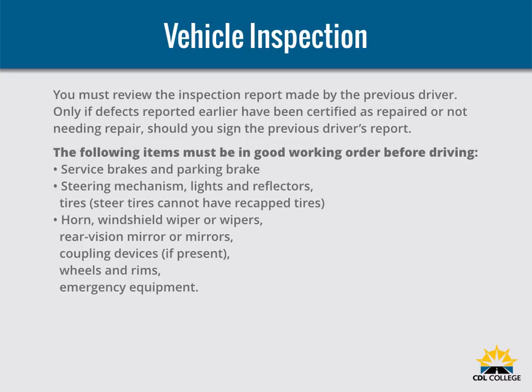Before driving your bus, you must be sure it is safe. You must review the inspection report made by the previous driver. Only if defects reported earlier have been certified as repaired or not needing repair should you sign the previous driver's report. This is your certification that the defects reported earlier have been fixed.